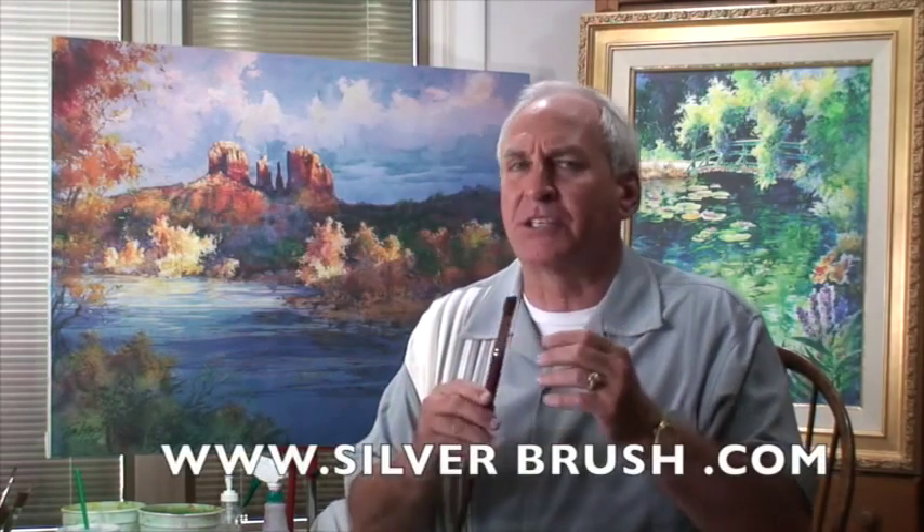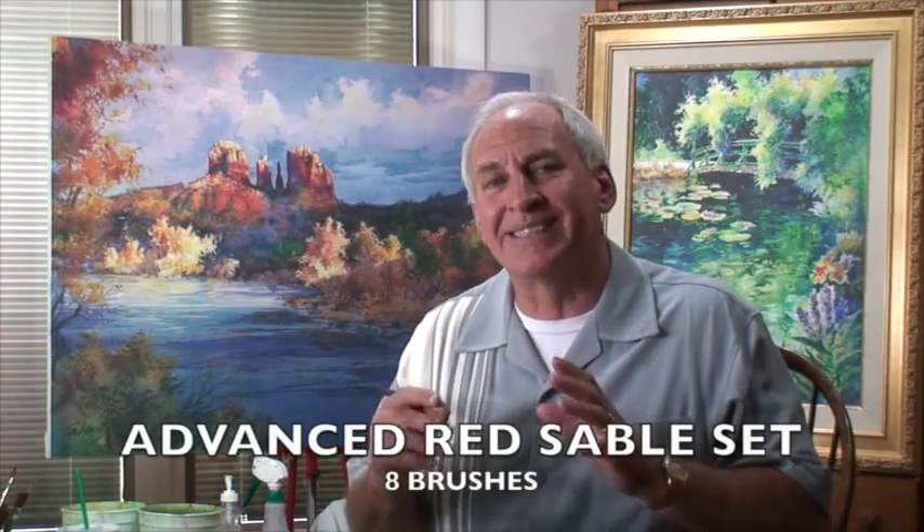That great information is that you should spend some time and get a great brush, and these are the brushes that I've used. These are the brushes I spent two years remodeling, designing — the length out, the type of handle, the grip — but best and most important, the red sable. Silver Brush Company and I have put together the Advanced Red Sable Set.